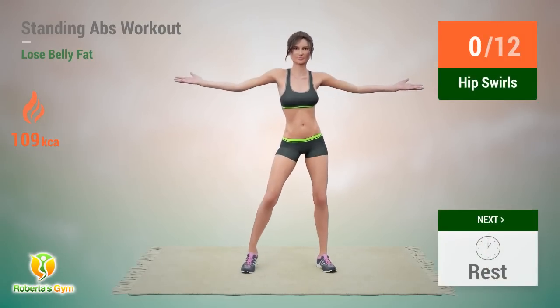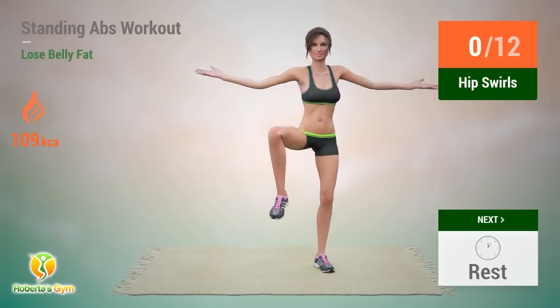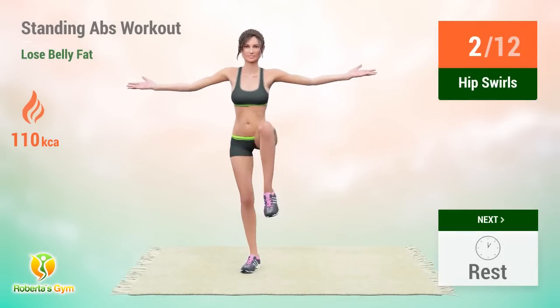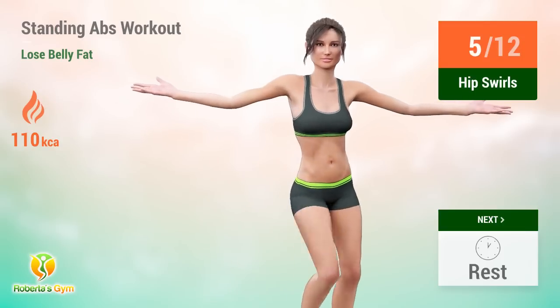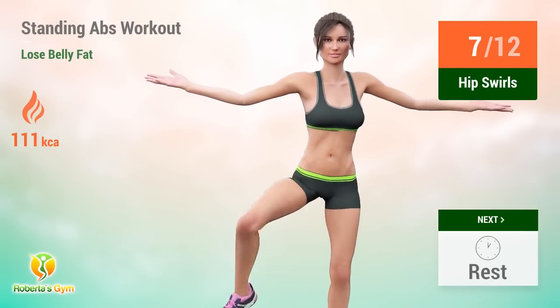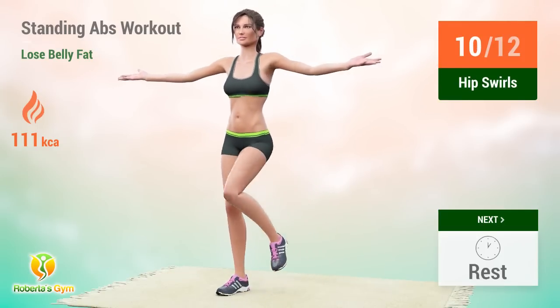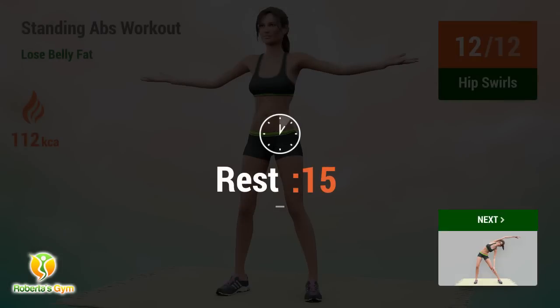In 5, 4, 3, 2, 1, go! 1, 2, 3, 4, 5, 6, 7, 10, 11, 12. Rest time.